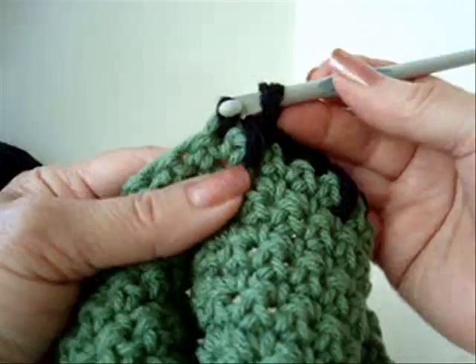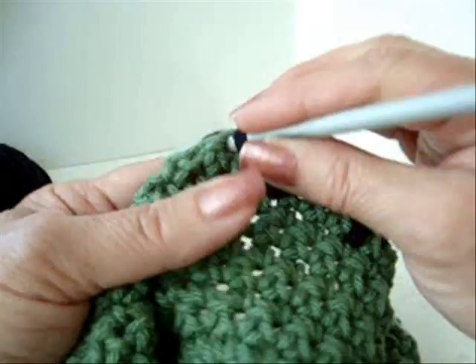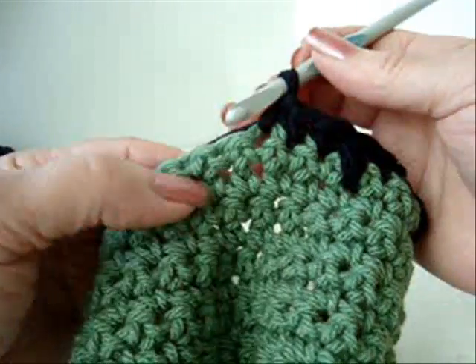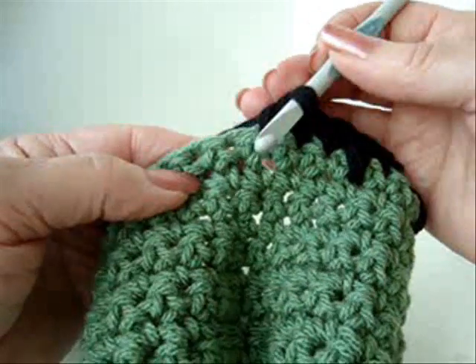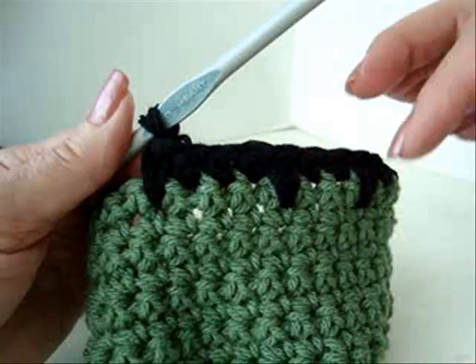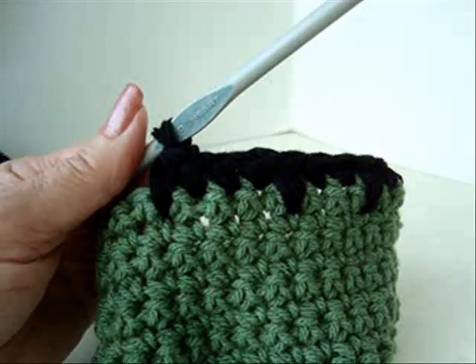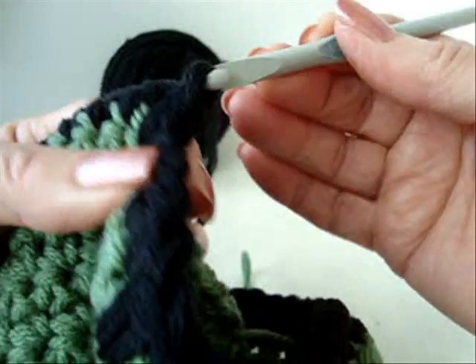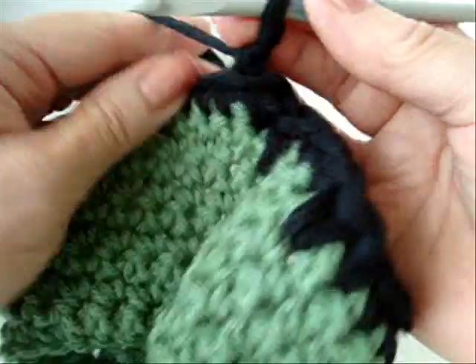One, two, three, and I'll do it in the fourth — not this stitch, the stitch below. So I'm going to do that all the way across the row. I've worked all the way across the row. At the end of the row, slip stitch to join. Chain one and turn.